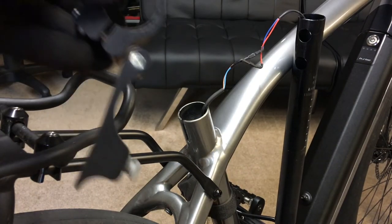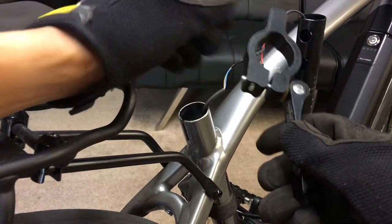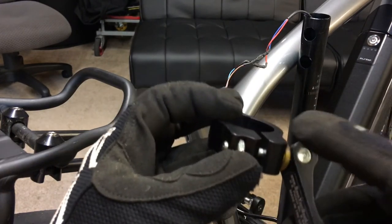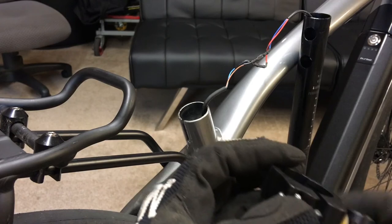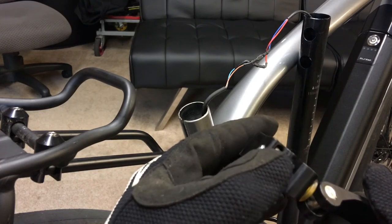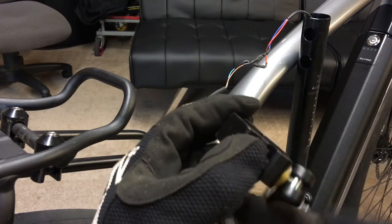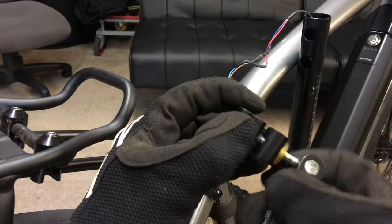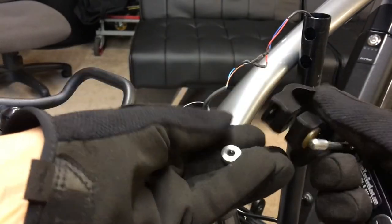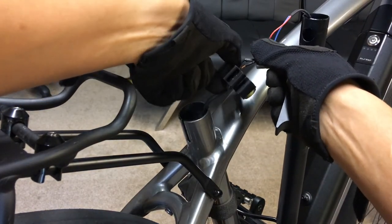I've got to align this part with that. In my case, because I have a cable here, I have to actually unscrew the whole thing so that the cable can go between. You're supposed to hold down the thumb screw — I'm wearing gloves because I couldn't get enough traction with my naked finger — and then twist. Okay, there we go.